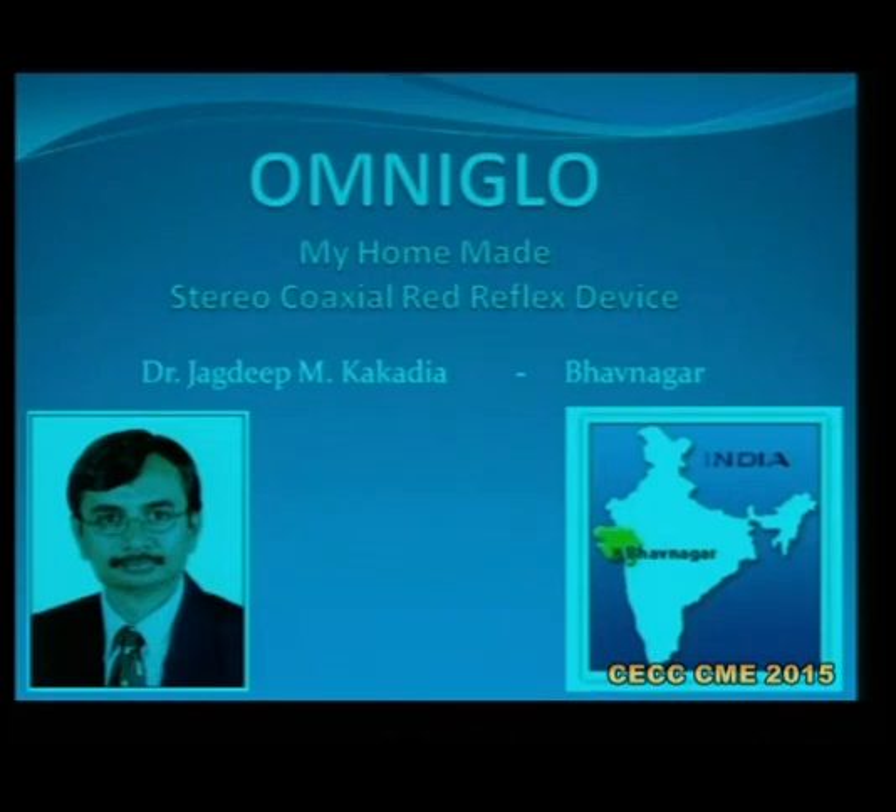Now going on to the topic of OmniGlow, my stereo coaxial homemade device.